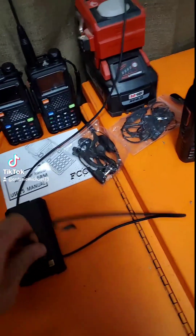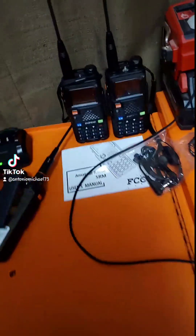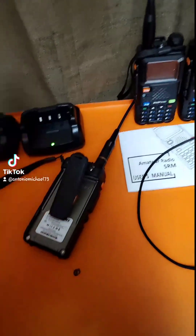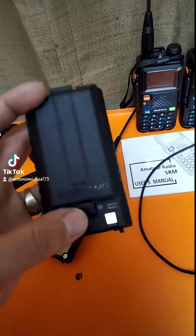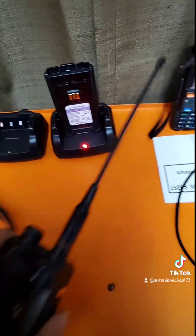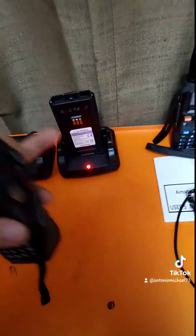So the reason I bought these 5RM 10-watt ham radios was for these charging docks. You can charge the batteries in the charging dock without the radio, or you can dock the whole radio and charge it. You can also charge through USB-C, but I've shown a lot of issues with that. With the dock, I just put the battery on there — this dock charges the battery and does not interfere with other radios.